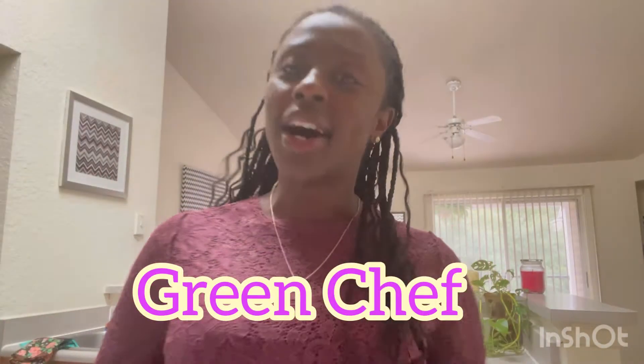Hey guys, so guess where I am — in my kitchen! I'm going to be using Green Chef today because it is a weekend, and I don't like to cook on weekends. I will order in Friday, Saturday, Sunday. I cook throughout the whole week and meal prep, but weekends, no. This is my first time using Green Chef — I got a promo and ordered three meals for this weekend.